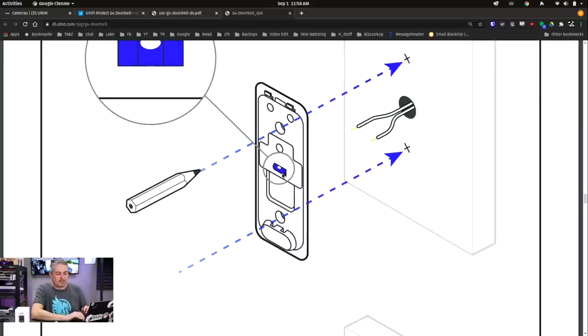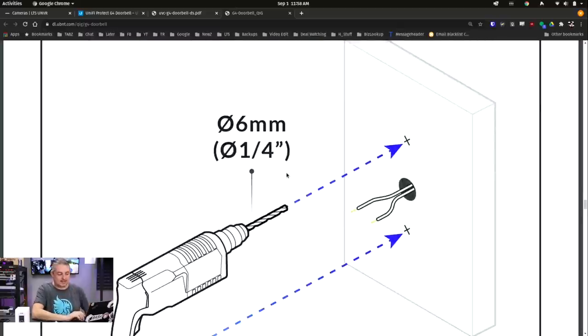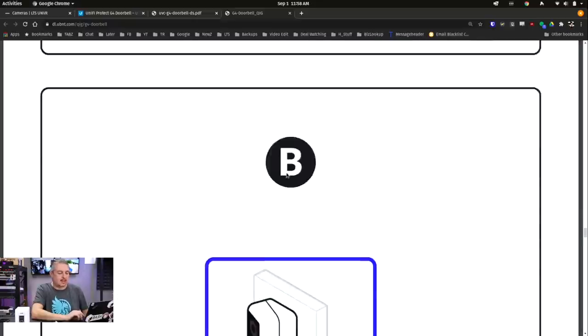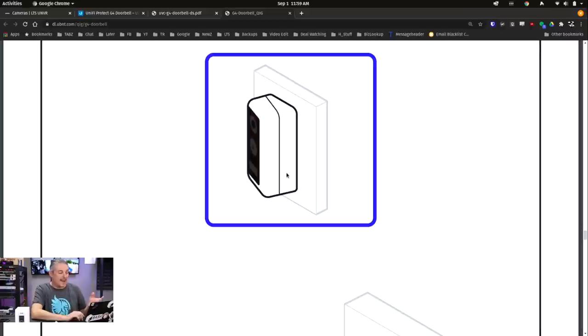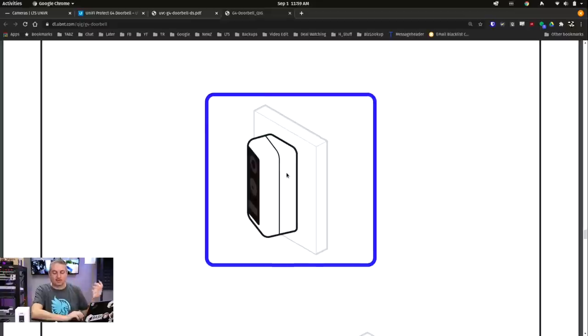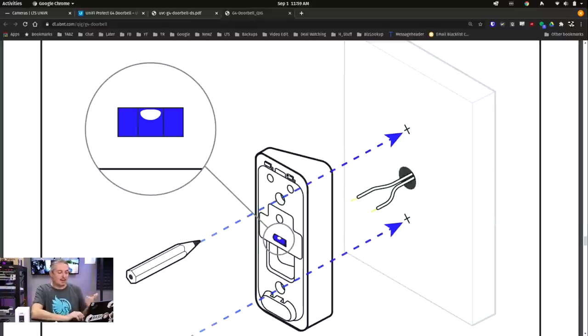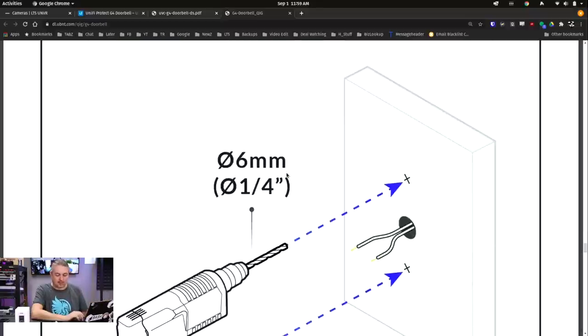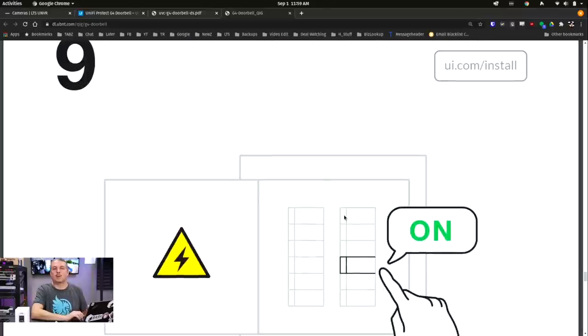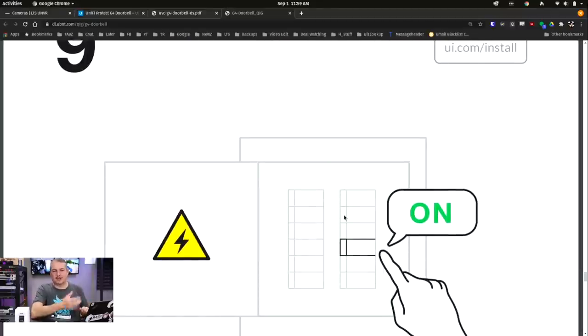There's a little spirit level built on there so you can level it during installation if you don't have a level handy. They tell you what type of drill to use, and there's also a wedge included. The wedge lets you mount it at a slight angle instead of straight head-on, in case that's more convenient for how you want to face it. At the end of the instructions, they remind you to turn the power back on — an important step. Now let's walk through the setup.